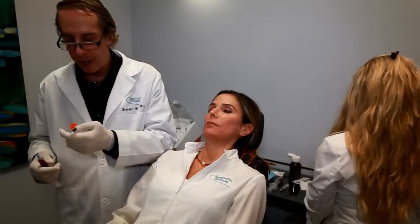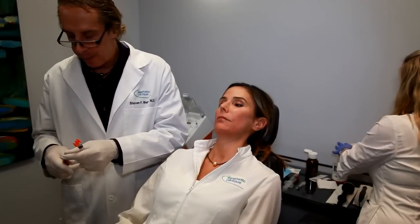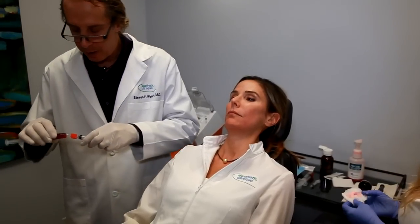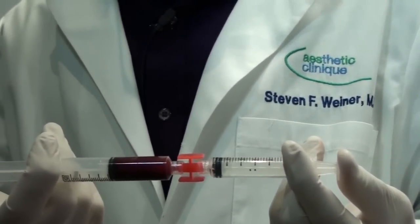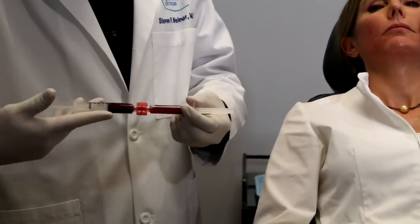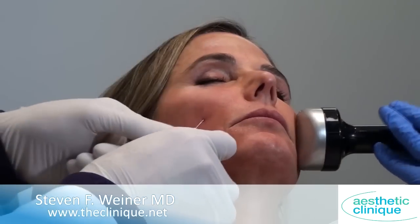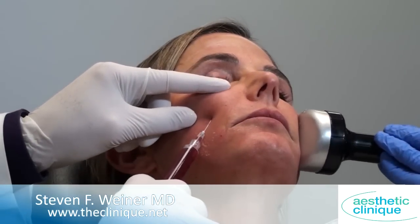Before we get started, we have calcium chloride over here, which is the activator for platelets, and we have the PPP here. What I want to do is activate it. I have a 5 cc syringe here, so I'm going to do half of it and save the other half for the other side. I'm going to spread the PRP around, just as I would do filler.